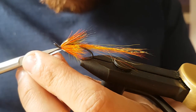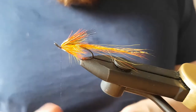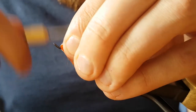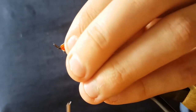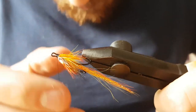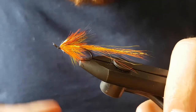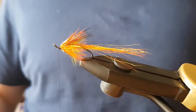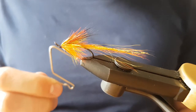Cut away a few fibres, then bring the thread up and down to form the head. When you're happy with it, apply a wee bit of wax, get your whip finish tool, and just give it a few turns to whip finish.